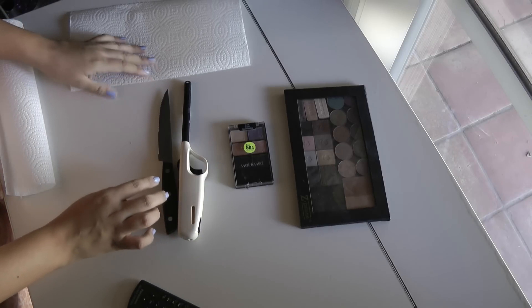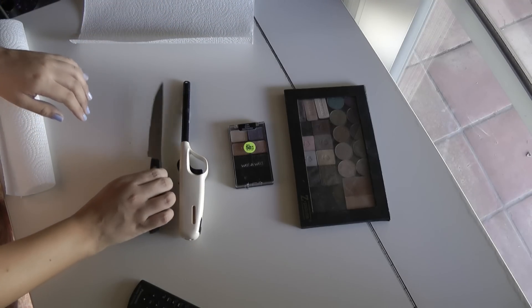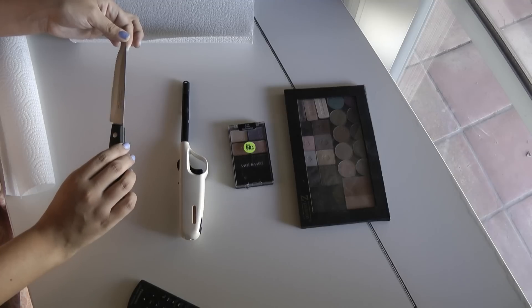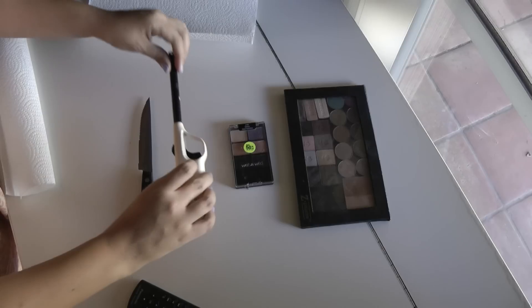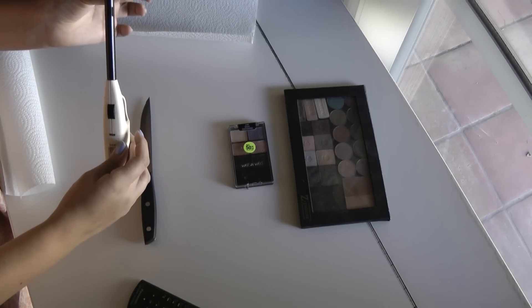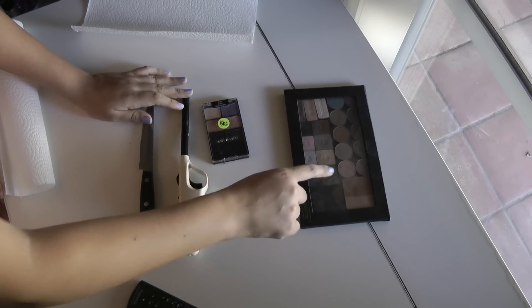So basically what you're going to need is a little paper towel — I just have a little half sheet right here — and then you're going to need a little knife or something kind of pointy to wedge it out. You might be able to get away with using a butter knife, but I would just recommend a regular kitchen knife. You also need a lighter — I would recommend using a lighter with kind of a long neck. Obviously you're going to need your Wet n Wild eyeshadows and then something to put them in.